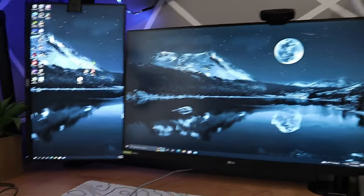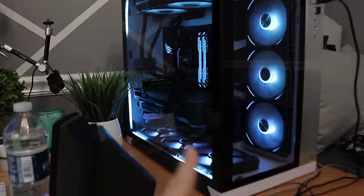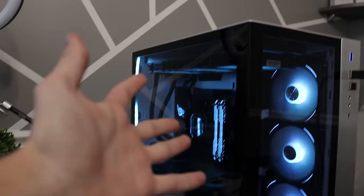This is what I changed the wallpaper to. I think it looks pretty good — I'll probably change it later. Here are the colors of the PC. The blue is kind of a bit darker and I think it looks a lot better.